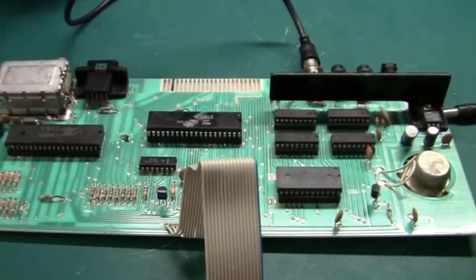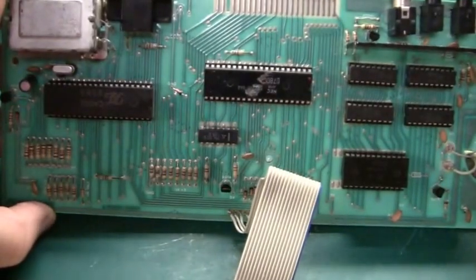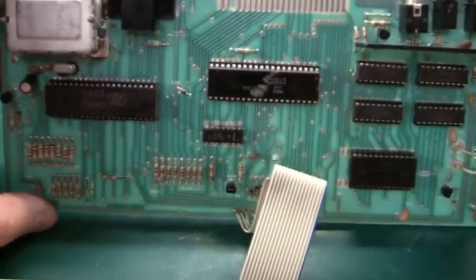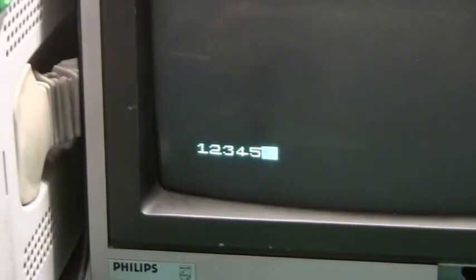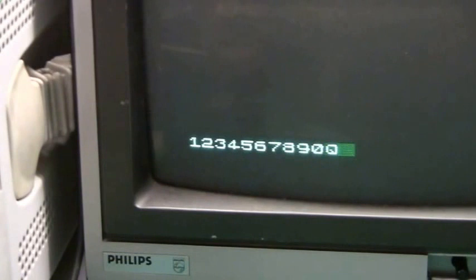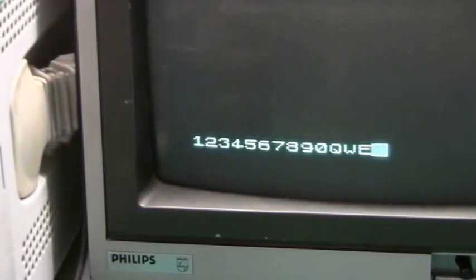I've soldered a little Zener diode here — a clamping diode to protect the Zilog CPU from the overvoltage coming from the ASIC. That works fine, so I'm ready to switch it on and it should be working now. And yeah — the first thing we see is that the cursor is now much bigger, and the text is now correct. So that's it — I have a nice little Lambda 8300 again.